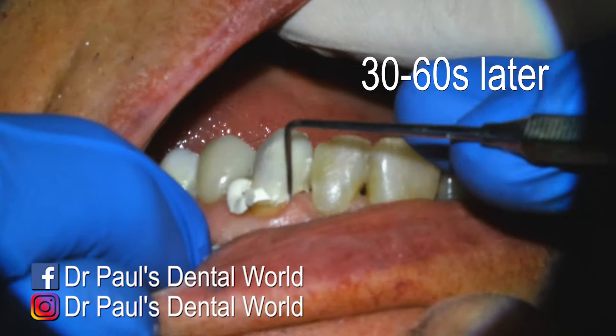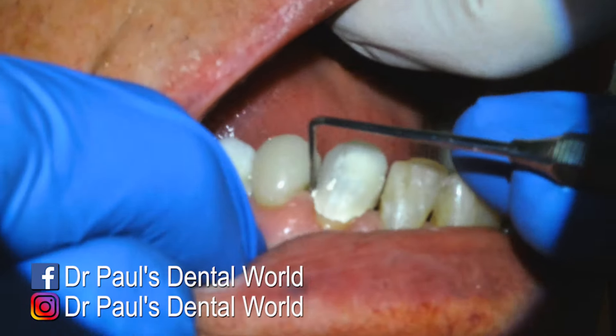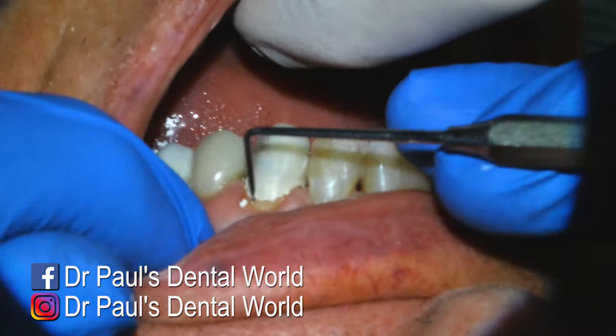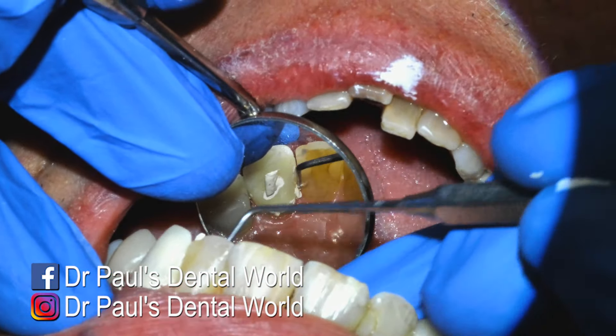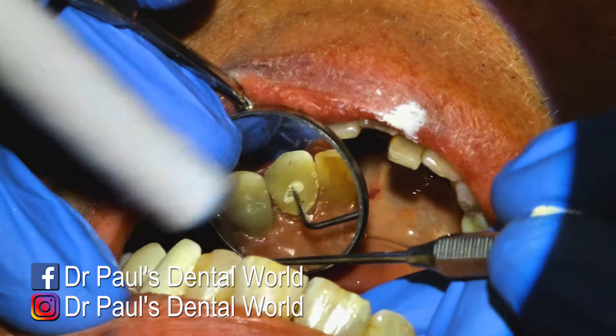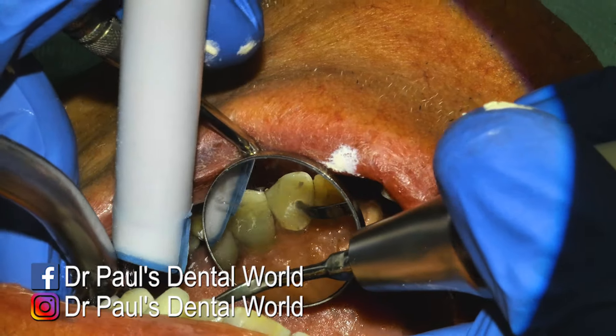So removing the excess is normally done with something sharp, like an explorer or a scaler. And we'll normally have the high speed suction close by just to pick up any flecks so they don't go down the patient's throat. Now you can also use your floss at this stage if you need to remove any interproximally. So just on the palatal, we'll now come to the big chunk of excess where that vent hole was. And we'll remove that first with the explorer and then we'll come to it with the ultrasonic.